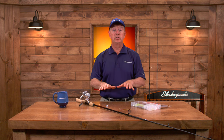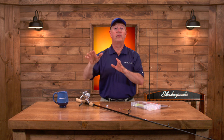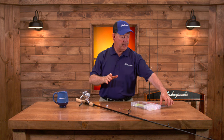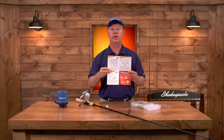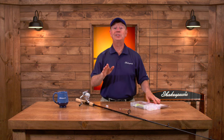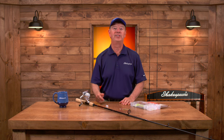Both of these rigs are designed to stay down low. The bottom bouncer is designed to be trolled from a boat to cover a lot of water, while the jig head is designed for casting in the shallows along the shore in three to ten feet of water. If you pick up the Shakespeare Catch More Fish Walleye Kit, you'll find these rigging instructions step by step in the rigging guide. Follow these instructions and use these two rigs and I think you'll have a very successful walleye fishing season.